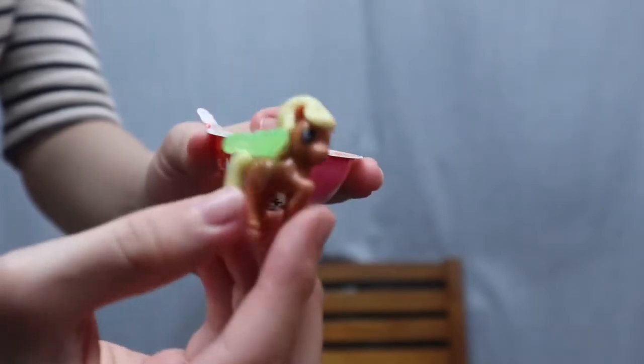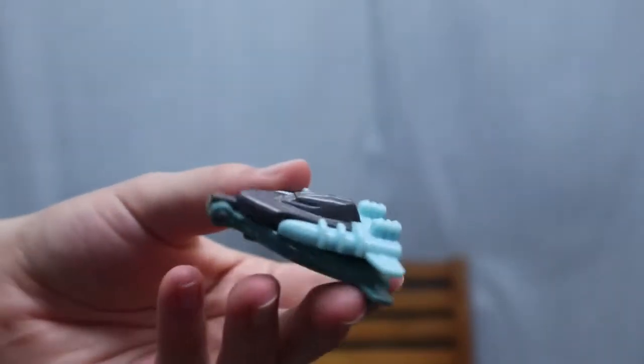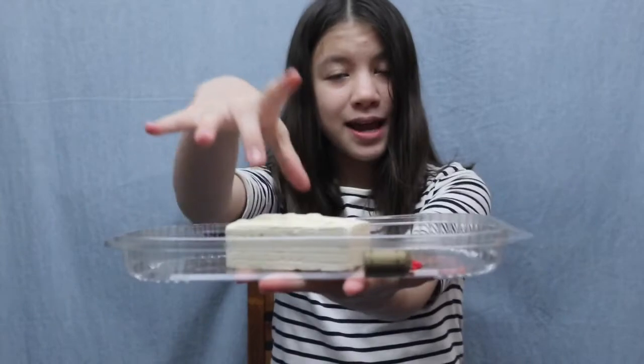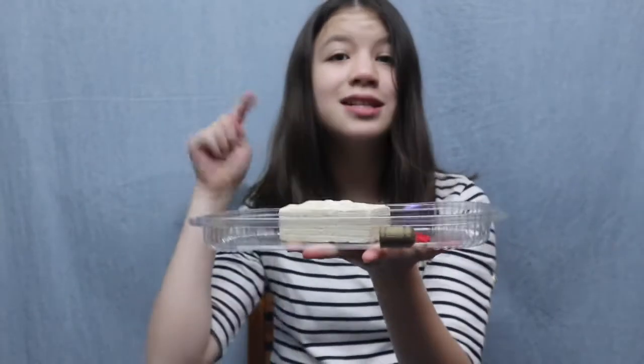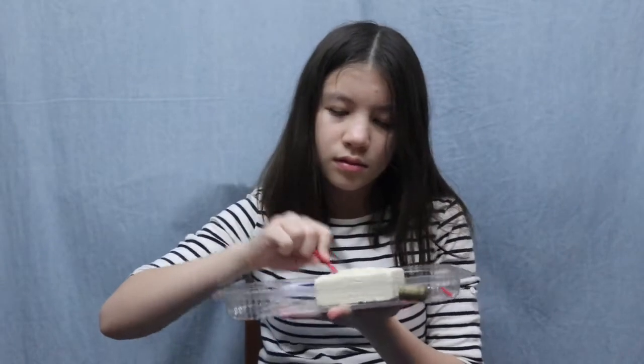We got a duplicate of this pony. Now that is finished, let's get right into the video. So here I have a container and this big block of like sand and we're gonna dig for dinosaur bones. Let's get started. It's really hard to dig when I'm holding the container, so I'm gonna show you guys on a table.